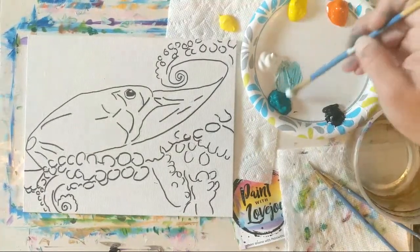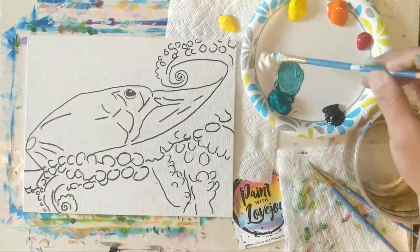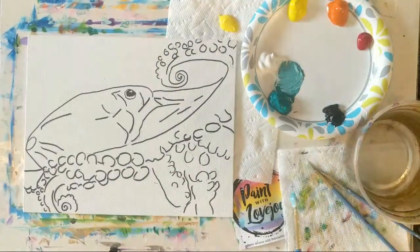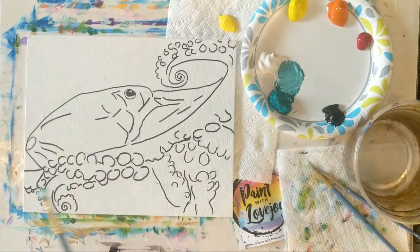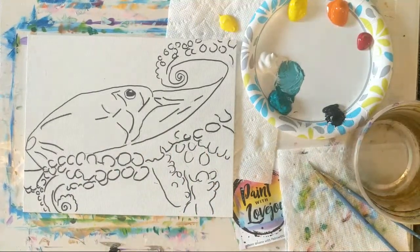I'm going to go with teal — kind of a medium teal. You can add to the color that you want, pull a little bit of white aside, and then slowly add your pigment into your white. If you prefer blue, feel free to switch out your color. I'm a little partial right now to the teal and orange color combo, and that's what we'll be using today.